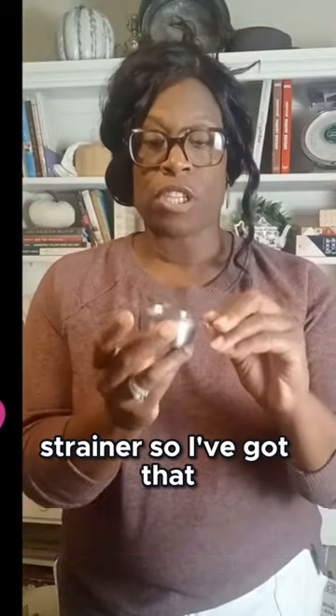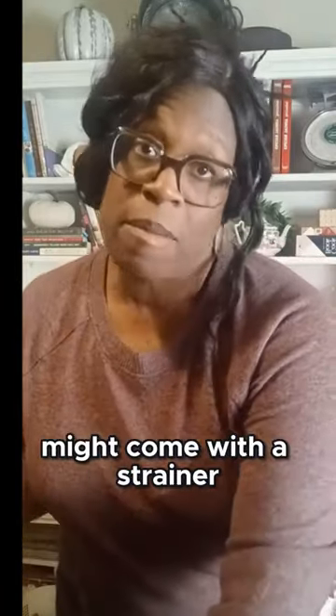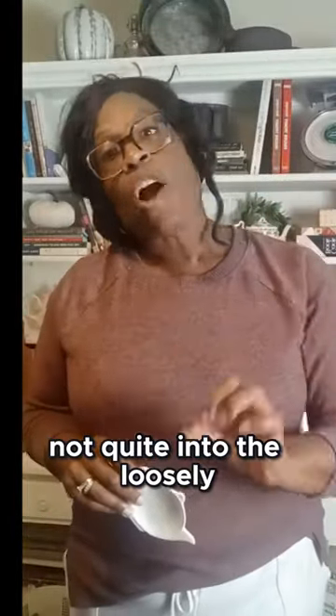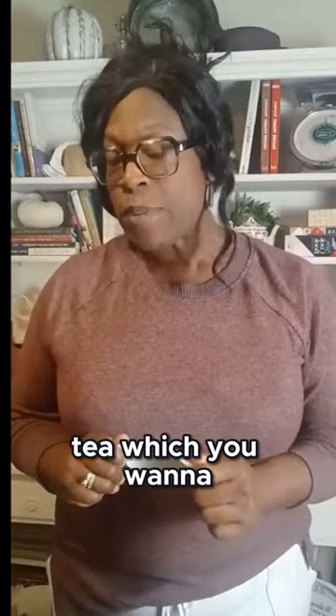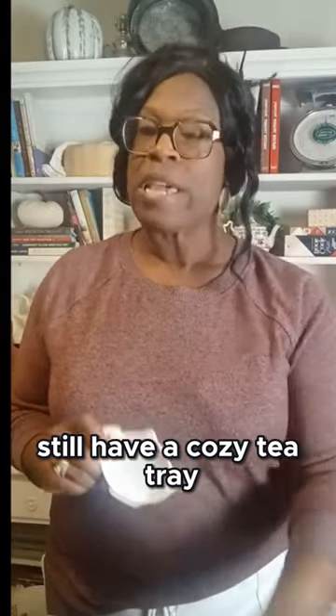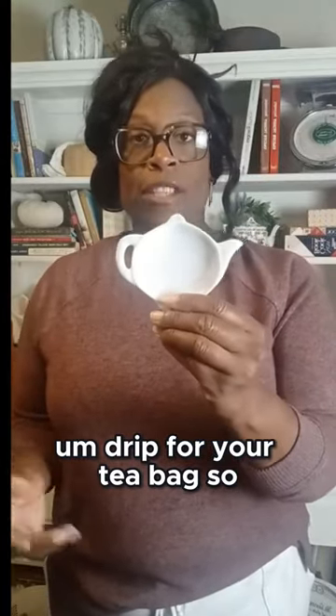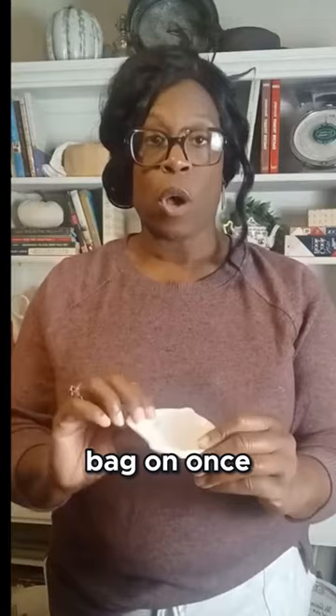We definitely want to have a strainer — I've got that here. Your teapot might come with a strainer, which is great. If you're not quite into loose leaf tea but still want a cozy tea tray, it's a great idea to have a drip for your tea bag. This is what you place your tea bag on once you've taken it out of your teapot, so it catches any drip.